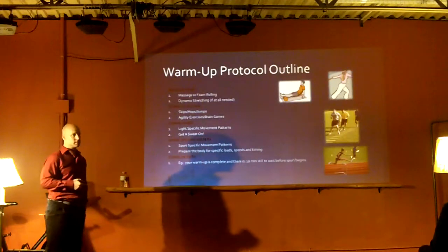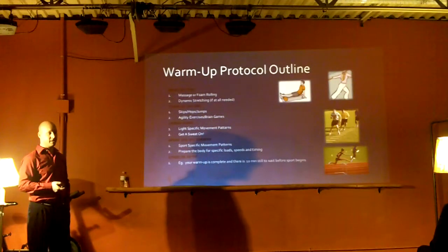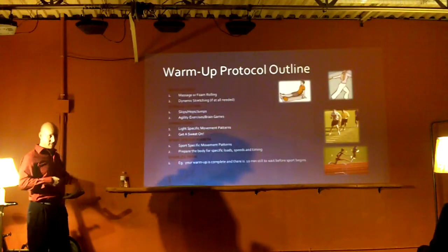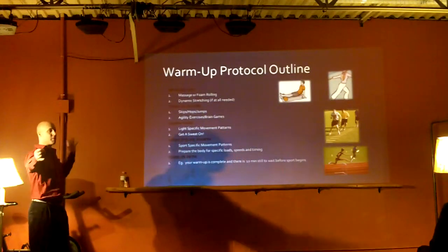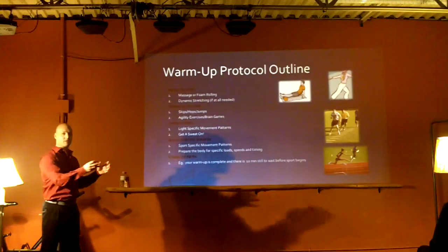Somebody noted that what I've described - the ancient Chinese didn't look at the science behind it when they put together Tai Chi. That's a great point. We've been doing a lot of these things for hundreds of years and just didn't know why we were doing it. But now there's a lot of these things that we've been doing for hundreds of years getting a little more organized and fine-tuned.